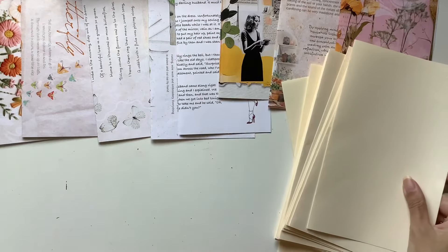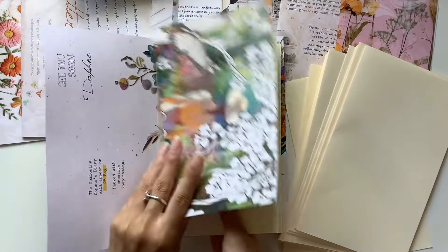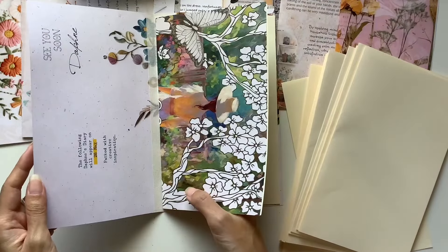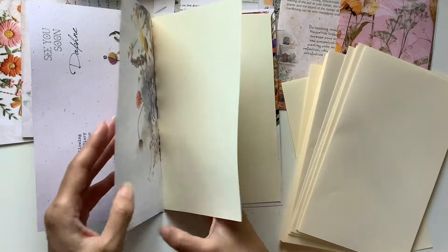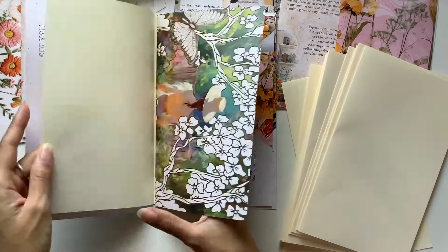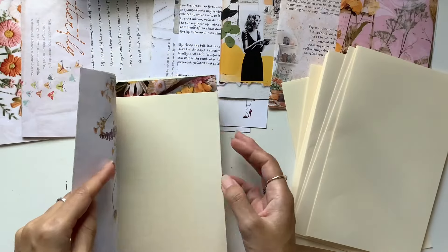So I start off — sometimes I start with cream and sometimes I start with a decorative page, depending on what's on the cover. I think I'll start off with the cream just so you can write on there, and then all I do is alternate.